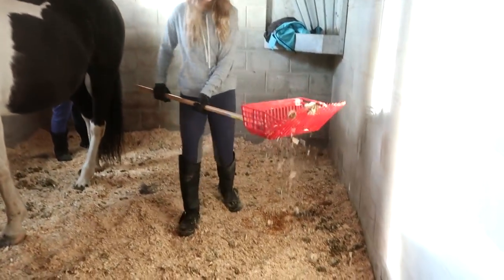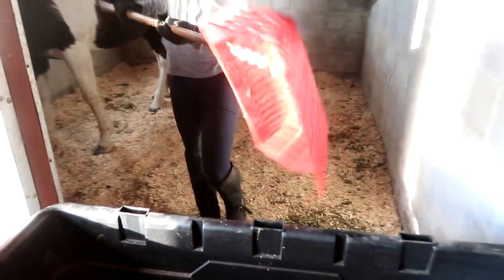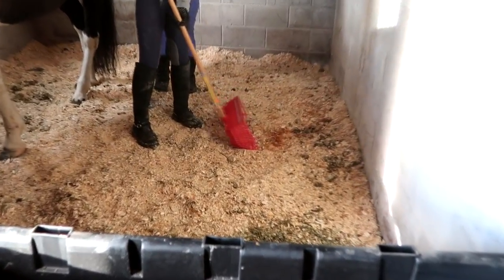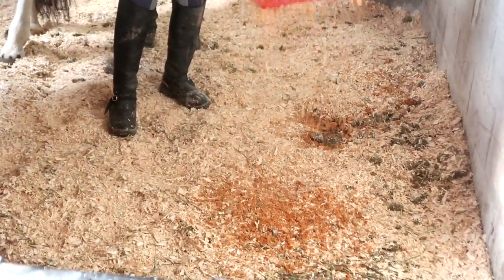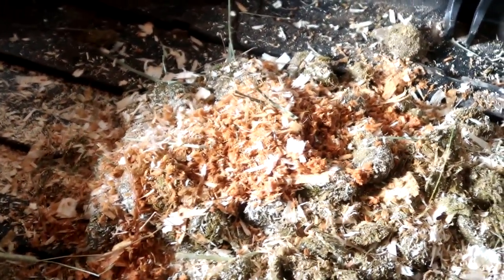Her pee looks pretty concentrated. Concentrated means she's not drinking. Oh okay, it's the color of the shavings — yeah, it's pee.